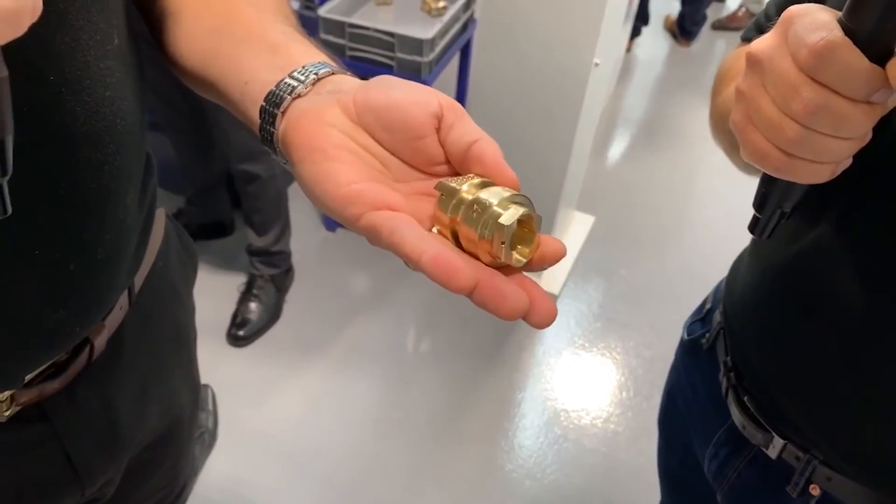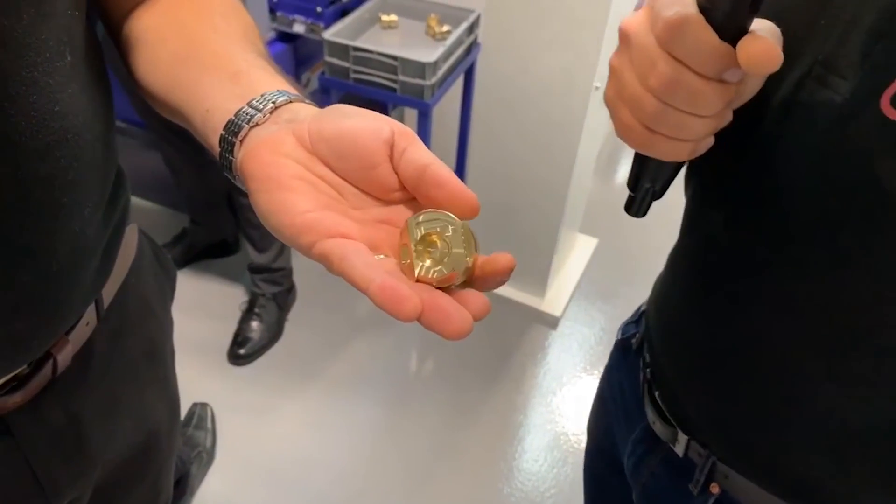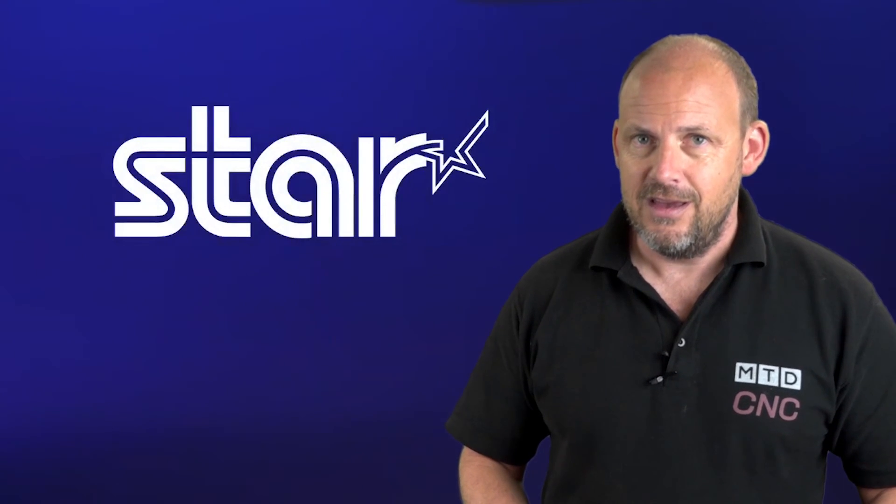Maybe you can run them unmanned. Maybe the machine will cost you less. In fact, most of Star's customers call their machines profit centers — and really, you need not say any more than that.